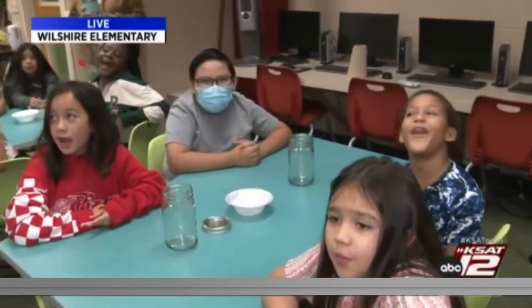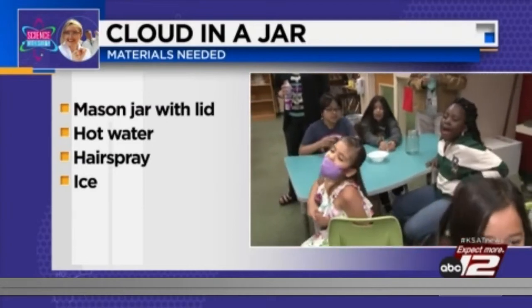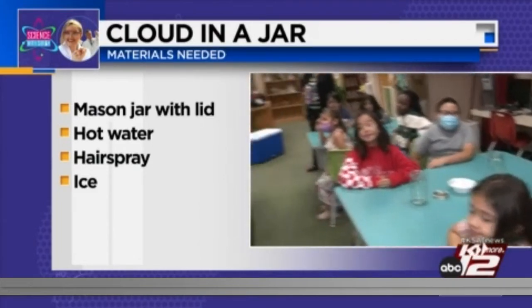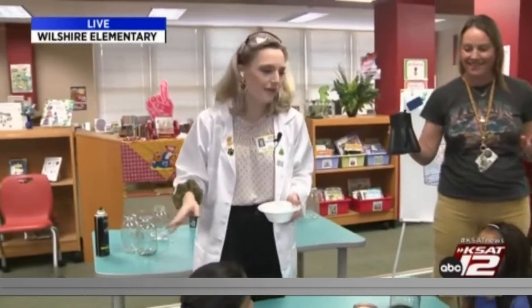We are back at Wilshire Elementary. Here in the third grade class, we're going to make a cloud with four simple steps. What's step one? Hot water. What's step two? Hairspray. What's step three? Put the lid on. And what's step four? Ice. And what are we not going to do? Touch the bottom of the glass when the hot water goes in.